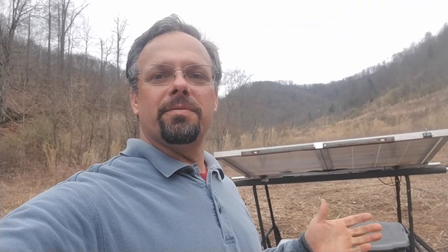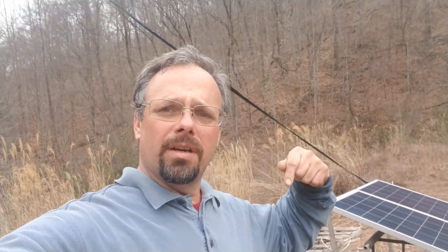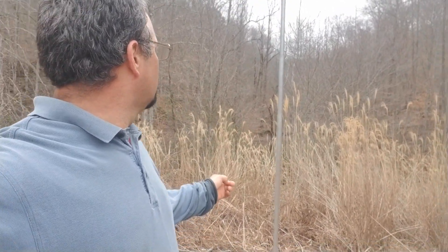That is my off-grid power generation station with three different sources of energy. I'll put links in the description — I've done videos on each source: a video on the windmill, several videos on how I built the solar generator, and a video showing the water generator. So we've got all power systems hooked into the power station.